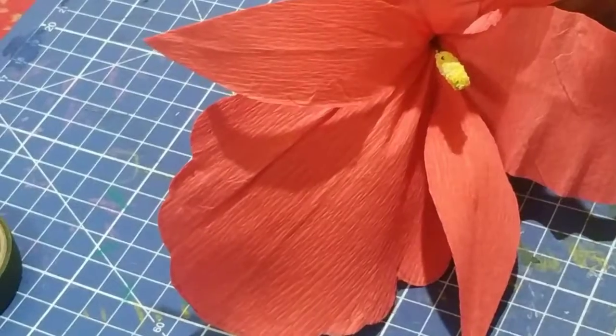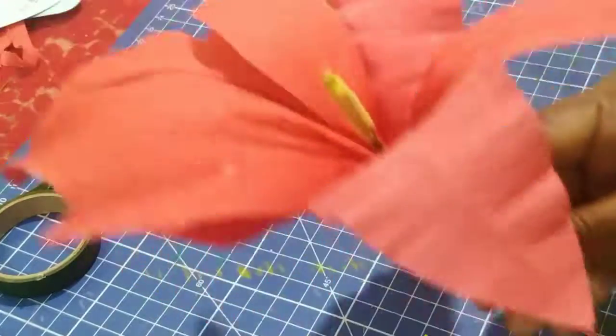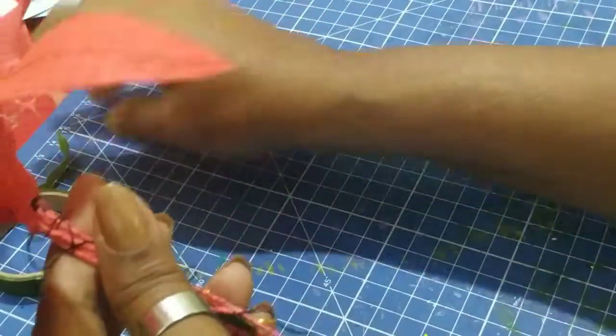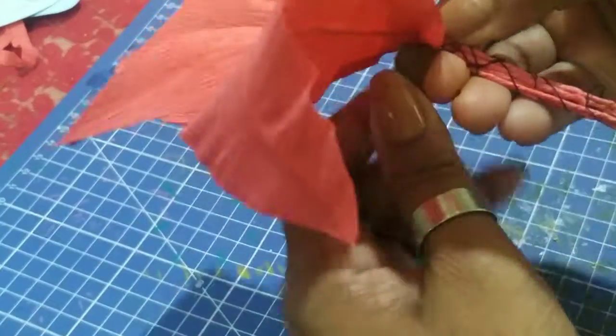Now I'm going to seal the stem, and you have your beautiful orchid.